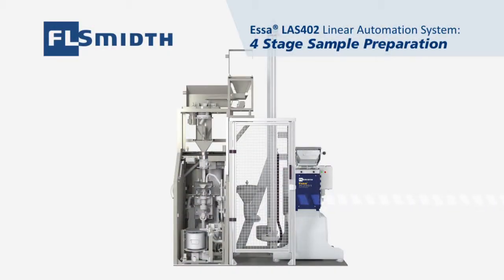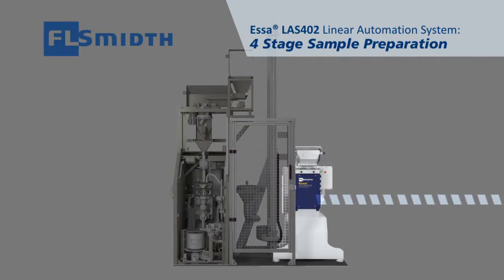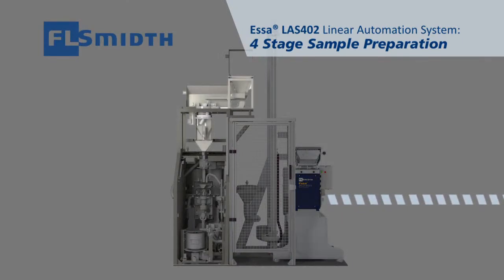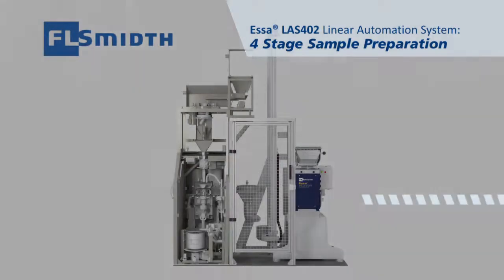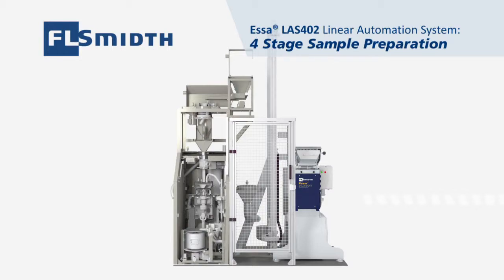The LAS402 linear automation system includes a jaw crusher, variable split rotary tube sampler and a fine autobatch mill with an inbuilt rotary divider. An infeed load cell is also supplied as standard.